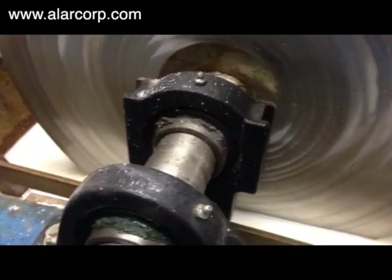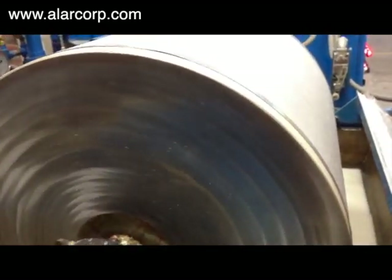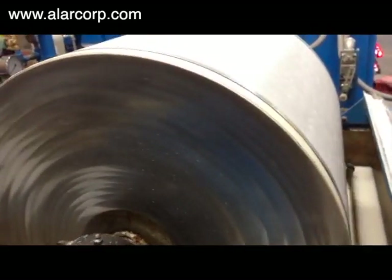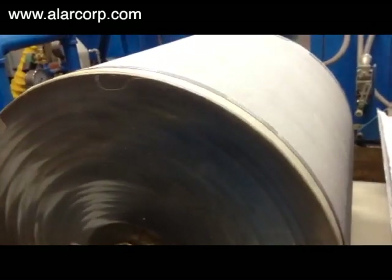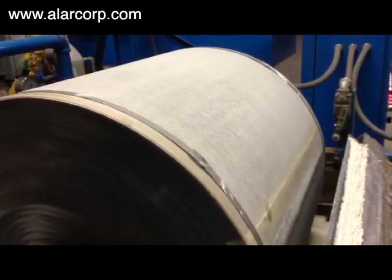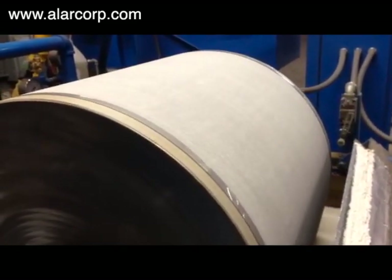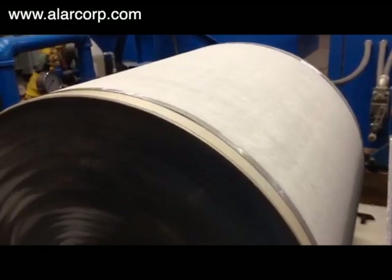Alar customers often pilot test a unit to determine how the AutoVac filter will perform with larger volumes. They typically ship a drum containing a representative sample of their wastewater to Alar's Mokena, Illinois facility. Alar will perform a full-size filter demonstration in its test bay at no charge.